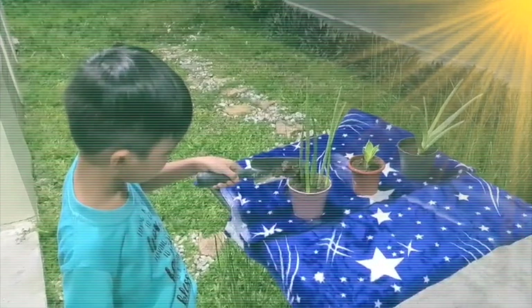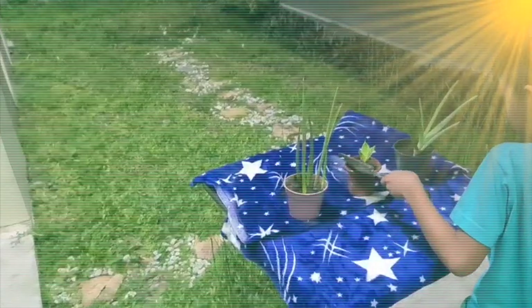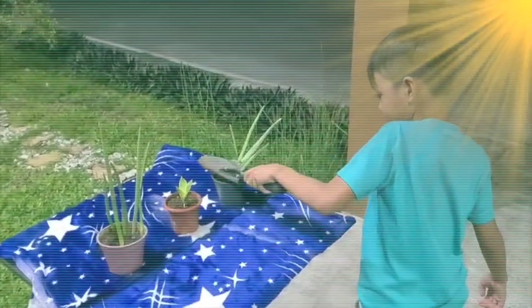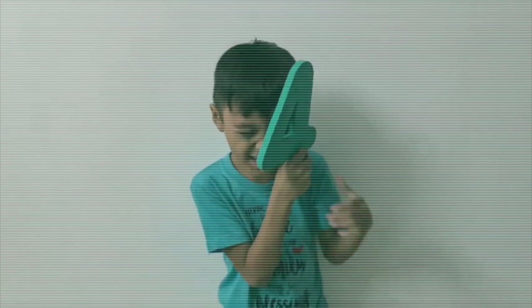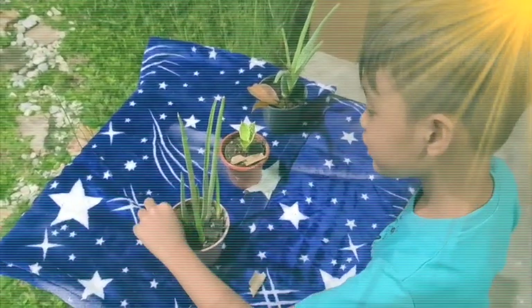Step 3: Fertilize your plants every few weeks. Step 4: Cut off any dead leaves you can see.